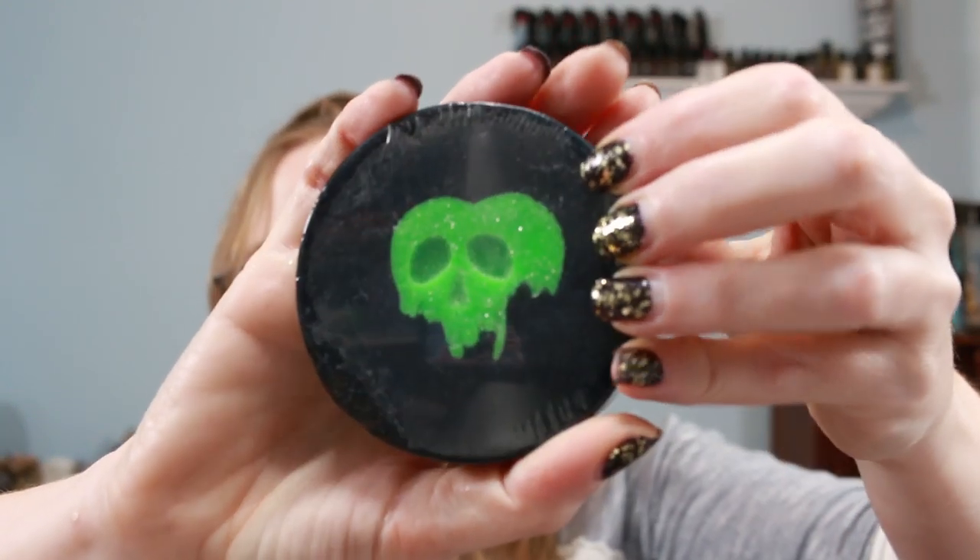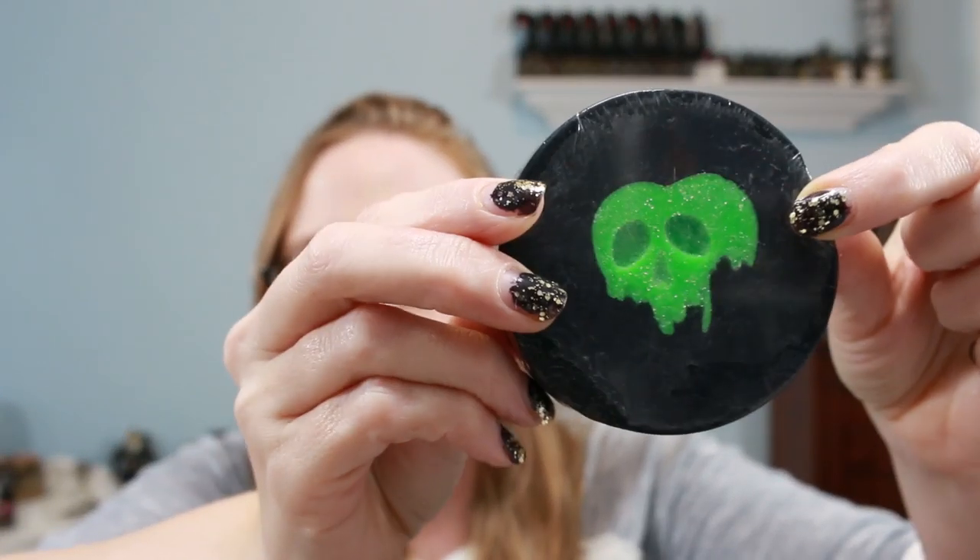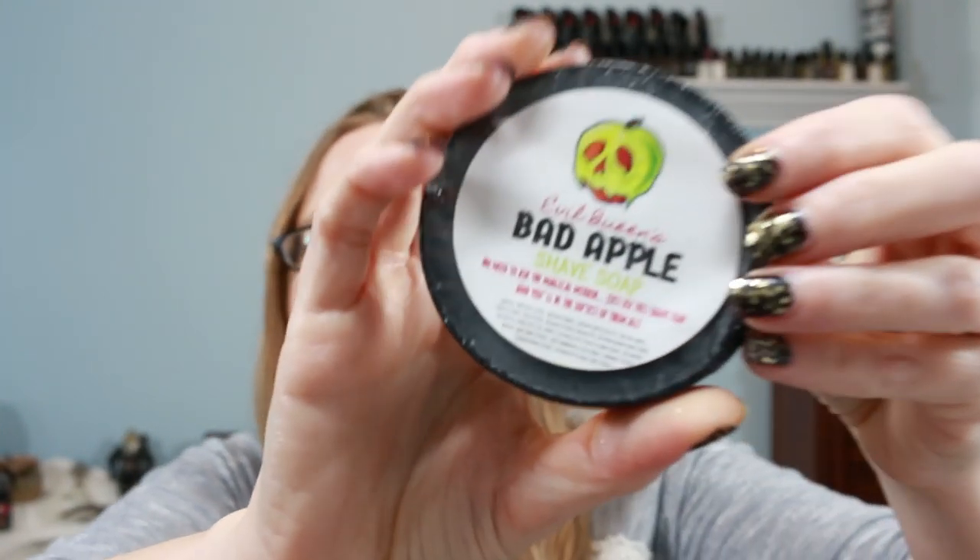Next is the Evil Queen's Bad Apple Shave Soap. It says, 'No need to ask the magical mirror — just use this shave soap and you'll be the softest of them all.' There is an apple embedded right in it. This is a shave soap you can use for shaving legs or underarms, but also as a regular bar of soap. It has an apply smell — very crisp and juicy. It smells so good, and it is a large puck.